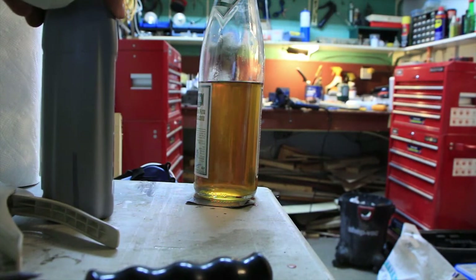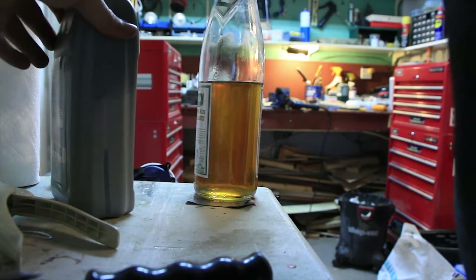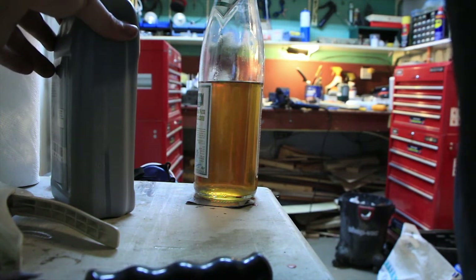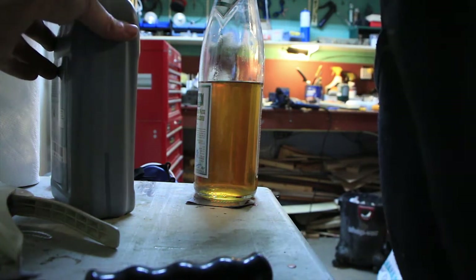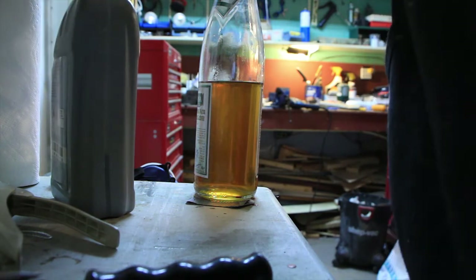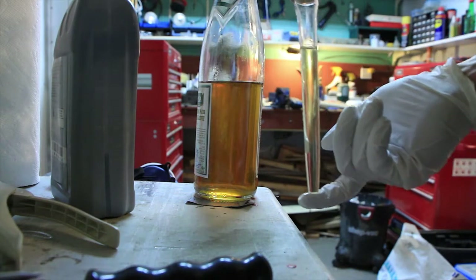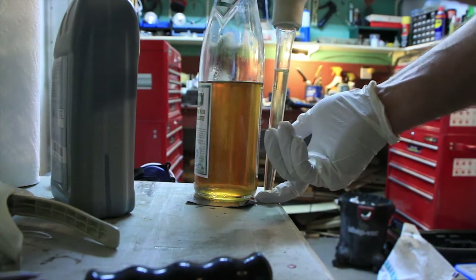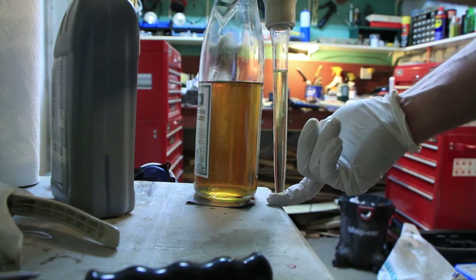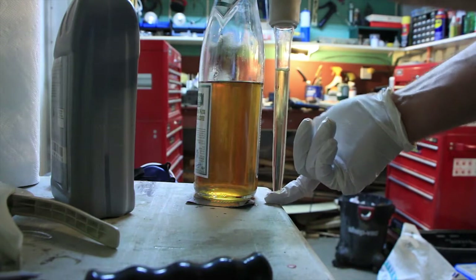I've set up the camera to get a comparison shot of old brake fluid versus new brake fluid. Keep in mind the fluid in the glass bottle has already been diluted somewhat with fresh brake fluid. But you can clearly see the difference — on the left is the old brake fluid, on the right is the new brake fluid, and the new one is way more pale than the old one.